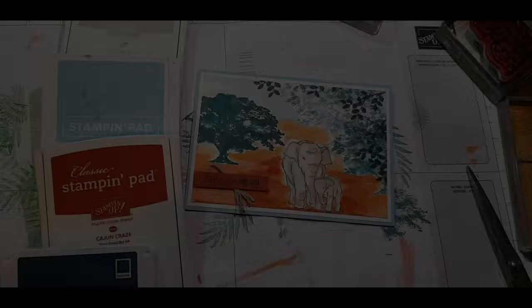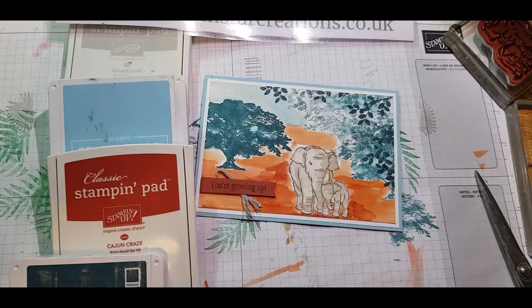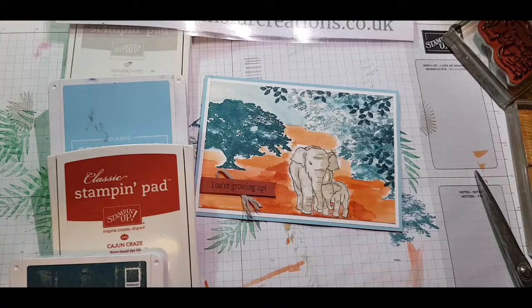So there's my card for the challenge — I hope you've enjoyed it. Here are the colours I've used. Do subscribe to my channel, I'd love to hear your thoughts on my Safari Elephant card and what I've done for the March Stampin' Up Colour Challenge. You can shop at stampinstarcreations.co.uk. Have a good day, bye!